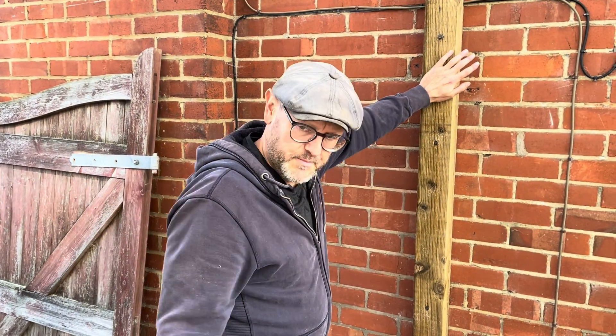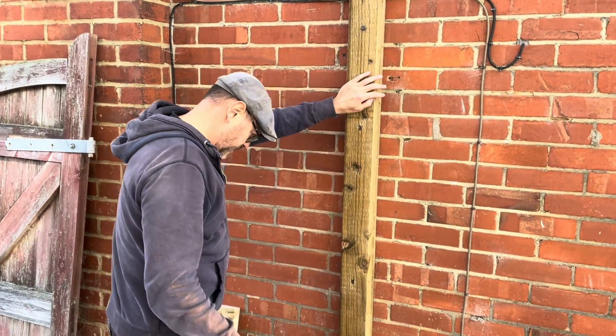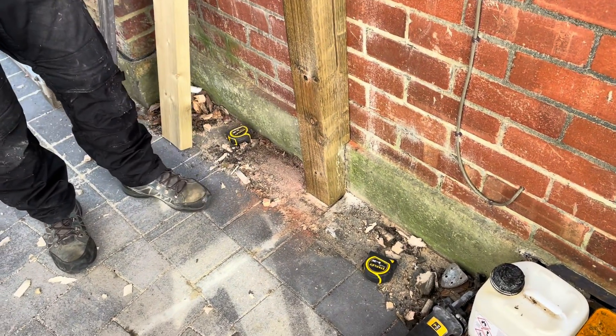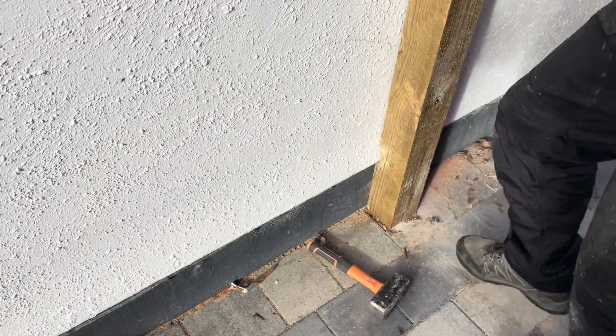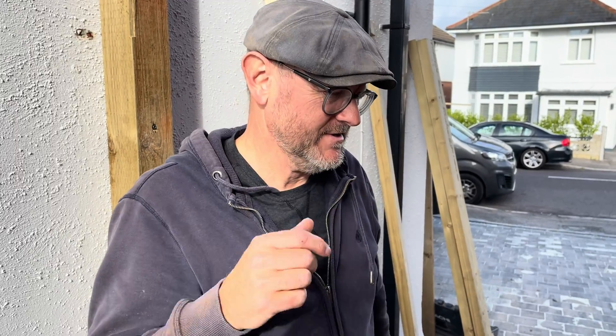We've put the post in, set the height — it's nice and upright. We took the old post off which was sticking out. I've just cut it round here to get it flush with the wall and chopped it back in — nice and solid. A gate is only as good as the post it's fixed to, so you need really strong posts. That's what we've done.